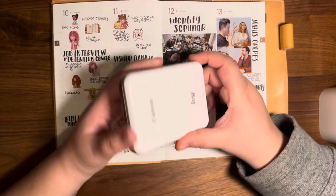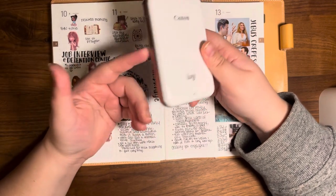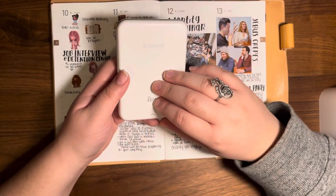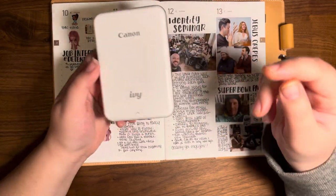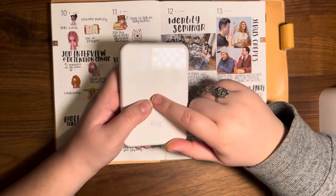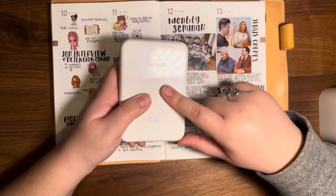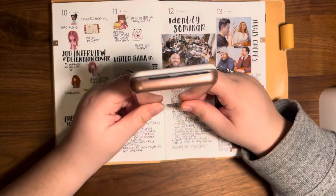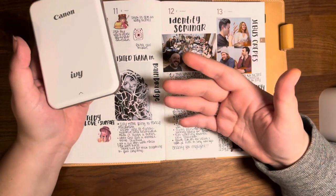A couple of things to note about this printer: there are a lot of different printers like this, and the price range is roughly $70–$80 on the cheap end and around $120 on the more expensive end. They all do about the same thing. Print quality can vary slightly from brand to brand — some print cooler, some warmer, some lower contrast, some higher contrast. Something to be aware of if you're interested in getting a mini phone printer.